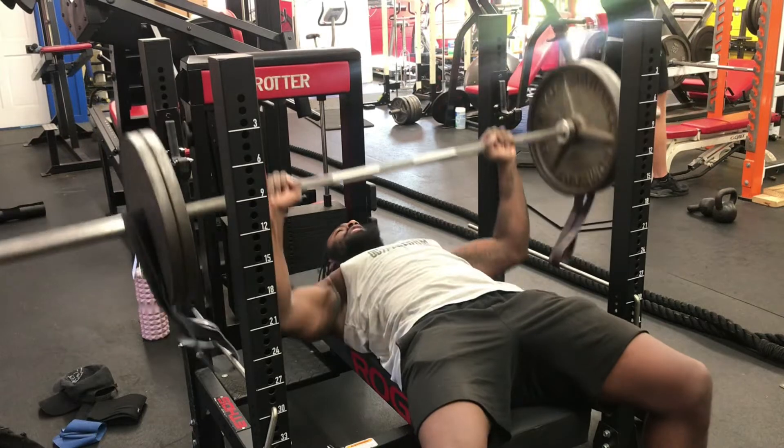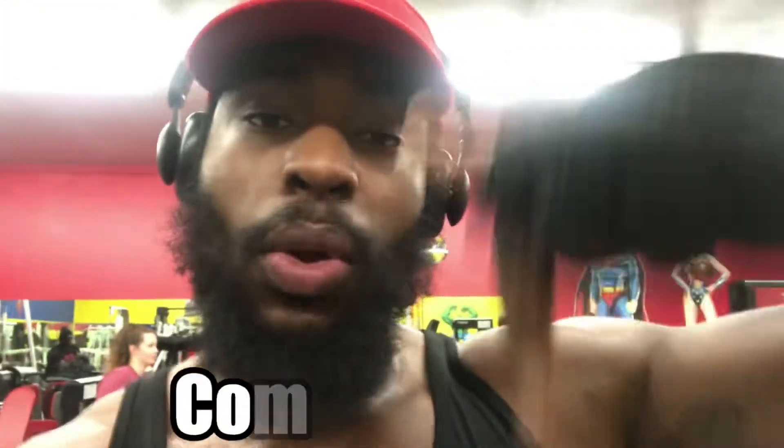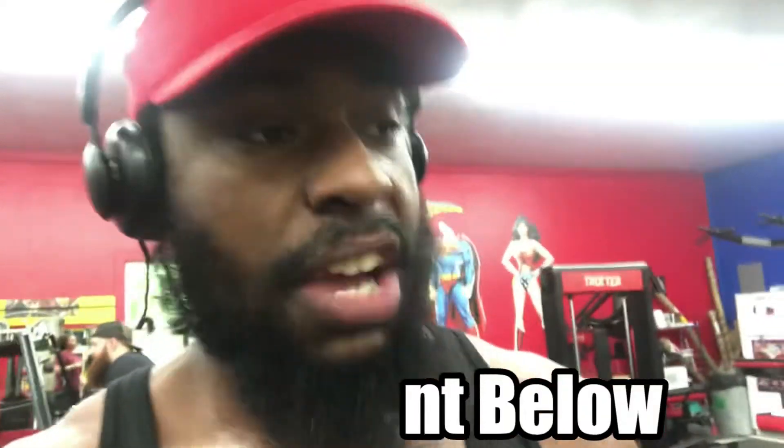Reverse bands can help you in a lot of ways — bench press, squat, a number of things — so don't be afraid to use reverse band squats. If y'all want some tutorials on that, let me know in the comments below. I feel good about that 425; I haven't dealt with that type of weight in a while in terms of doing a regular squat. Salute.